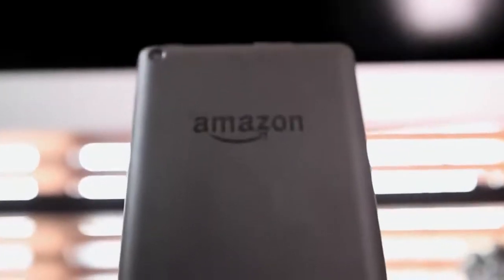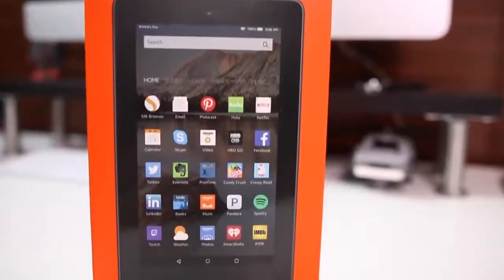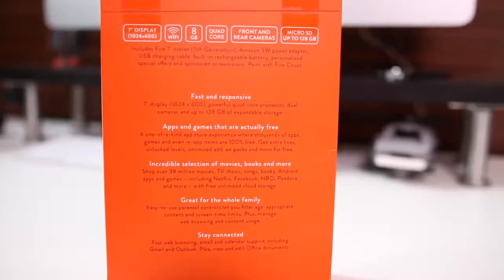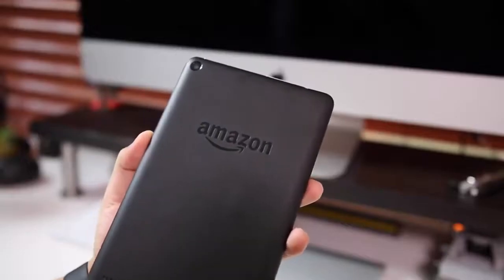Hey guys, Daniel here. Today we're taking a look at the new Amazon Fire tablet. I'm actually really excited for this because when it was announced I was thinking back to the old days when I used to buy really cheap electronics that would mimic the same thing that more expensive electronics would do, so I wanted to see if this tablet can do what the more expensive tablets do.